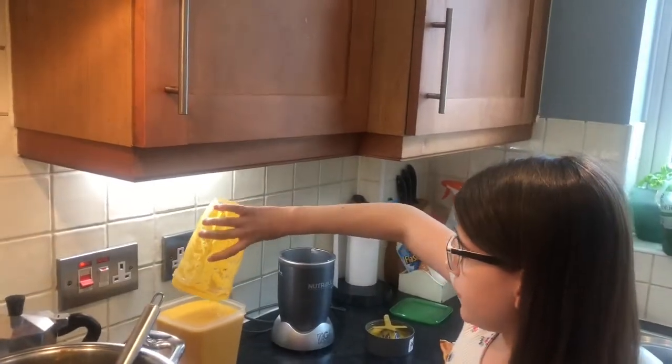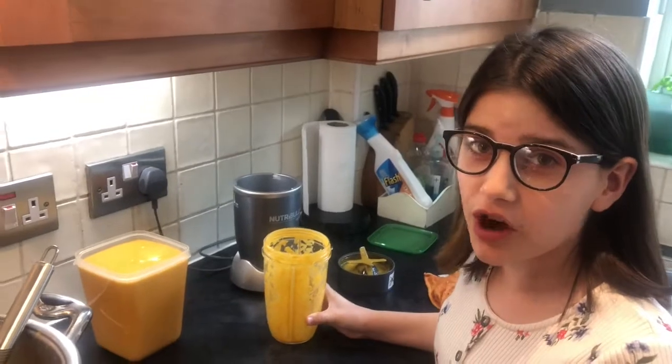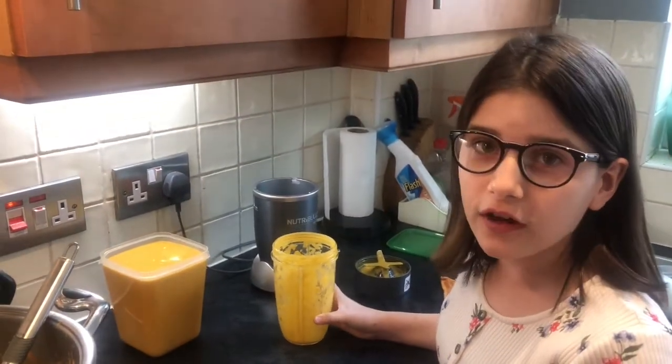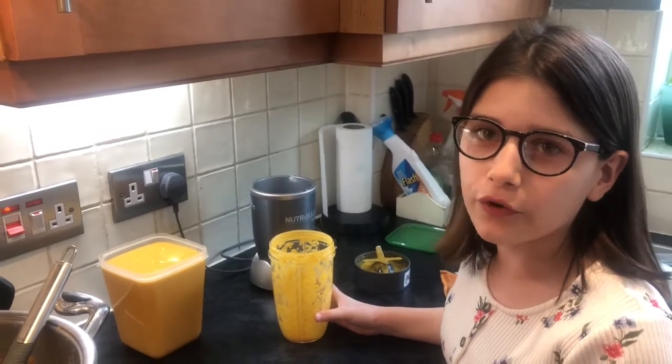Once it's all blended, pour it into a container. You can either heat it up and eat it straight away, put it in the freezer, or keep it in the fridge for about a week. Bye!